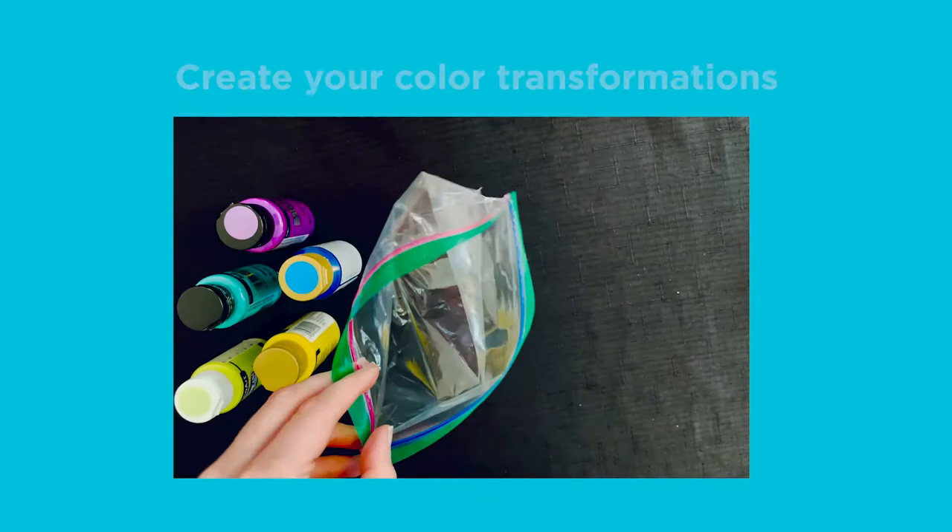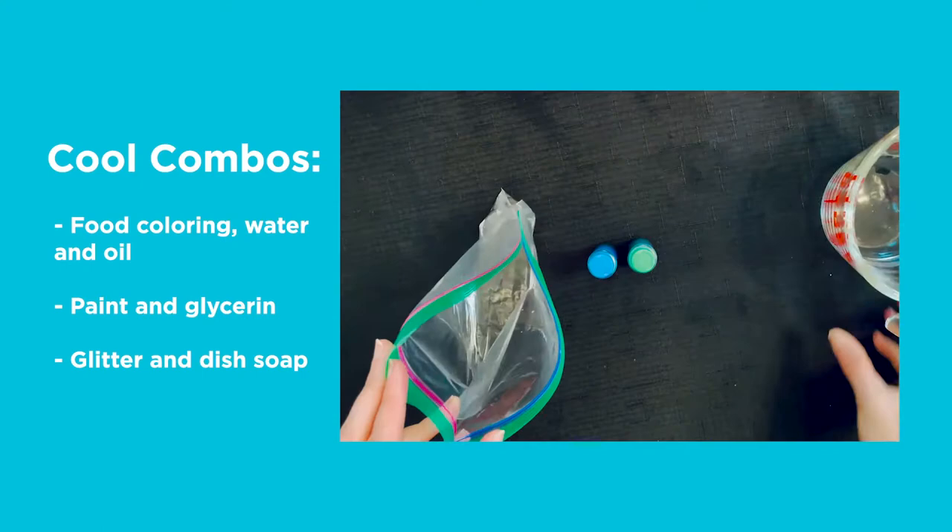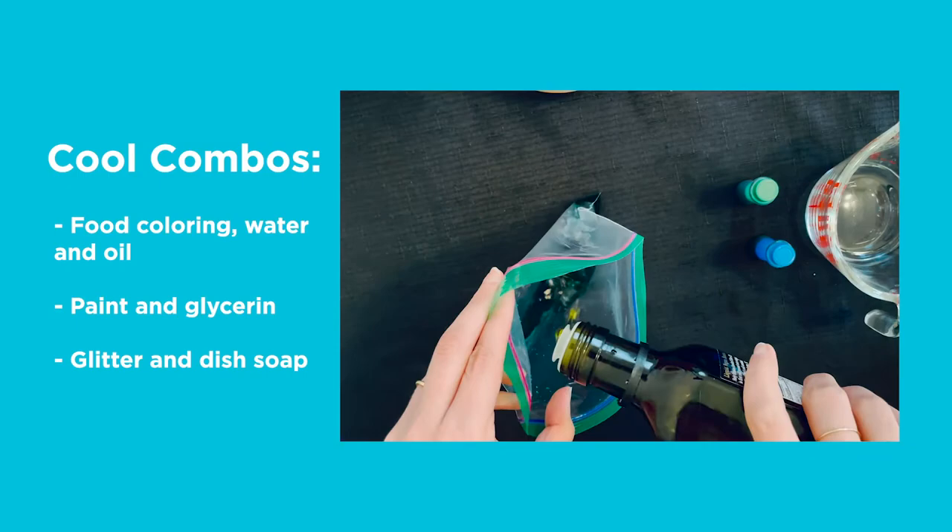Step 3. Create your color transformations with your choice of liquid and materials. I like glycerin and craft paint, but you can also use tap water, food coloring, and cooking oil for a different effect. Try mixing colors inspired by Sarah's work, or light-catching combinations like blue dish soap and craft glitter.